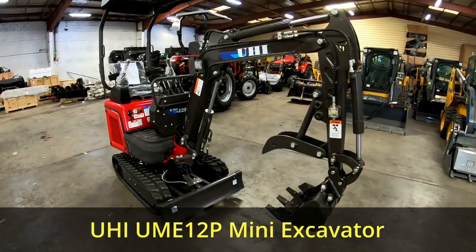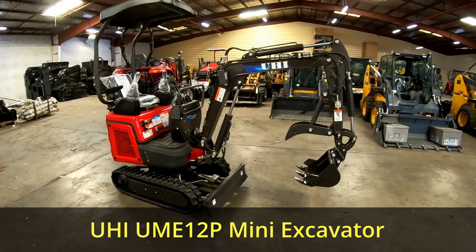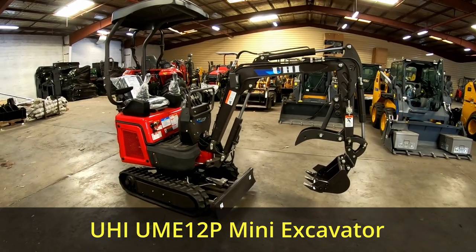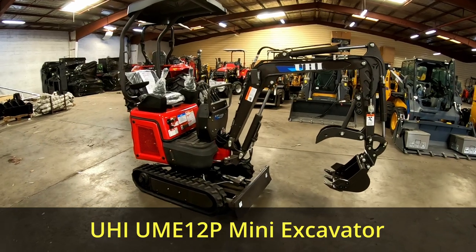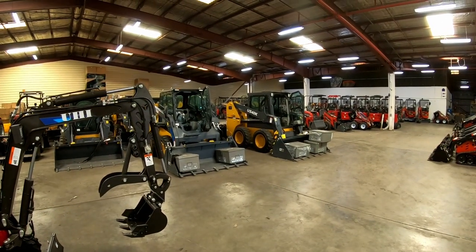Hello everybody, welcome back to the channel. My name is Dave and today I'm back down at UHI in their Sydney headquarters. They've just moved to Warwick Farm from their old address and they've got lots of stock we'll have a look at in a minute.